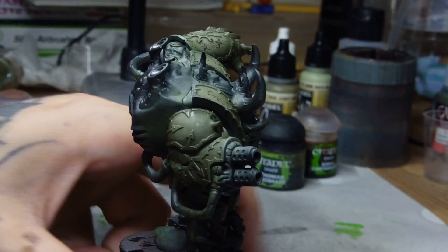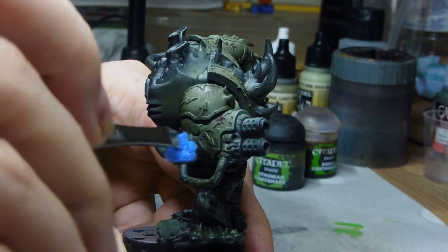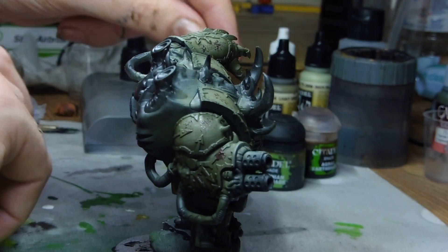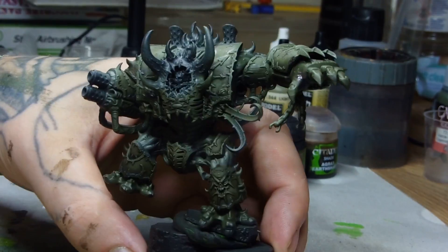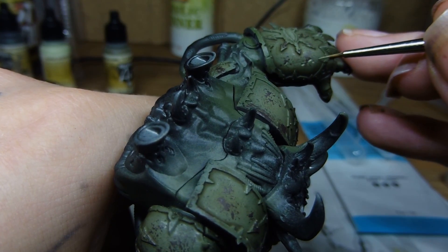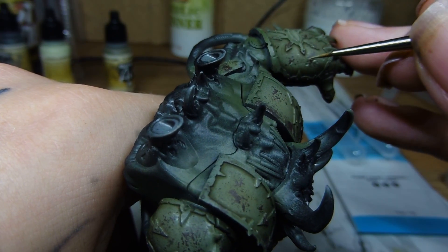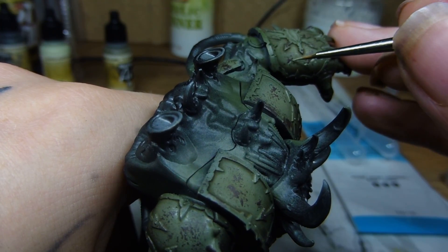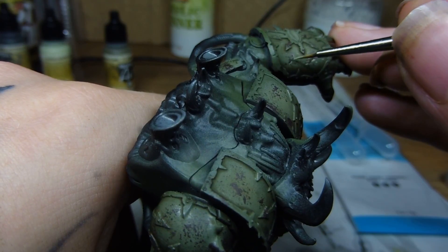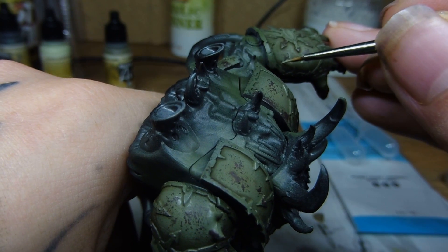Now we're doing something a bit different. As opposed to using the chipping fluid we usually use, we're going to use Games Workshop's Dryad Bark and a bit of old sponge to stipple all the chipping effects on this time. Then we're going to take a Winsor & Newton Series 7 brush and use the duck egg again, thinned down a lot, to highlight all those chips. This can take quite a lot of time, but it's worth doing if you want a really good effect.